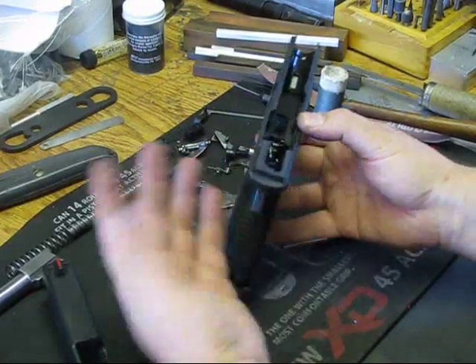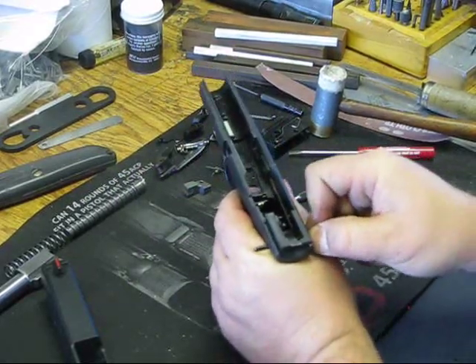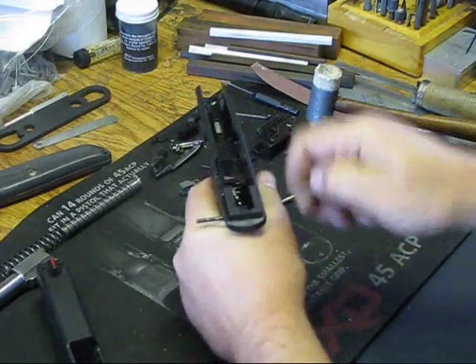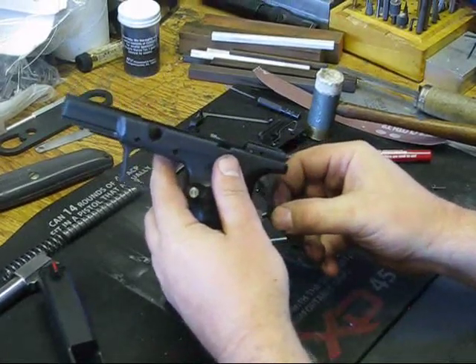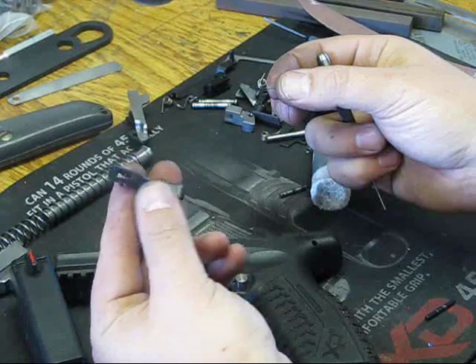But we're going to go ahead and take it all the way out so that people can see what they'll need to do to replace the grip safety or the spring should it break, or if you just want to take it all down to refinish the frame or something like that.